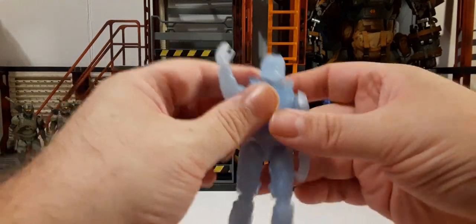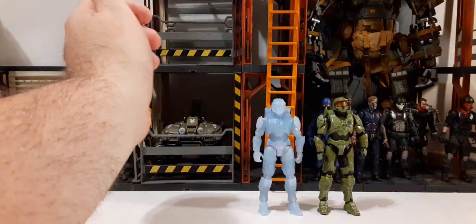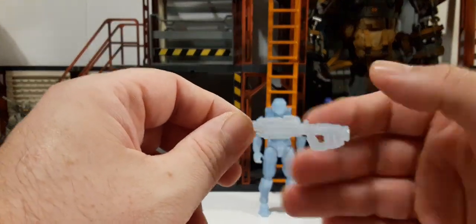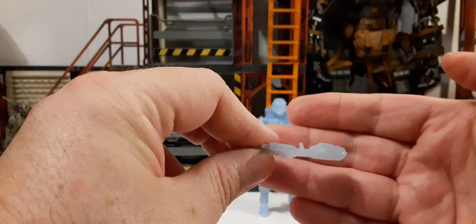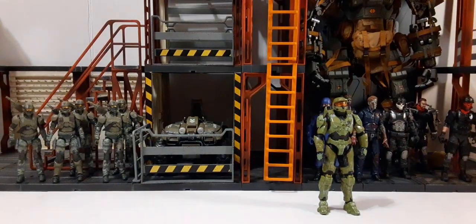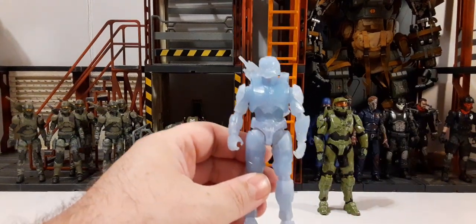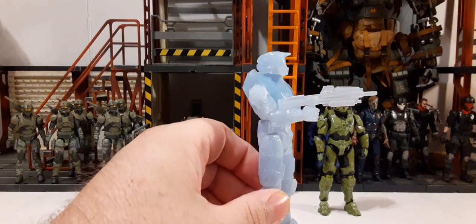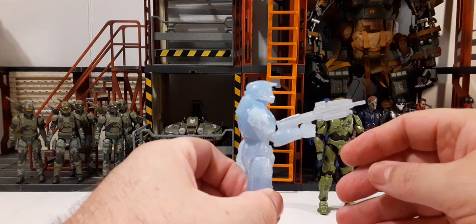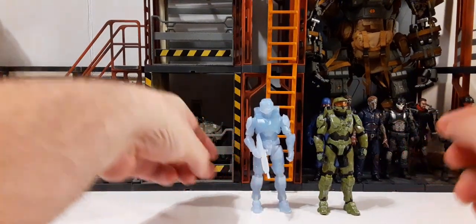So this is your cloaked Master Chief. He does come with his weapon — it's an MA40 assault rifle, done in the same translucent baby blue plastic. He has a little pin so you can put it on his back using the peg hole there. Here he is holding his weapon — looks really cool. That is your cloaked version of Master Chief.